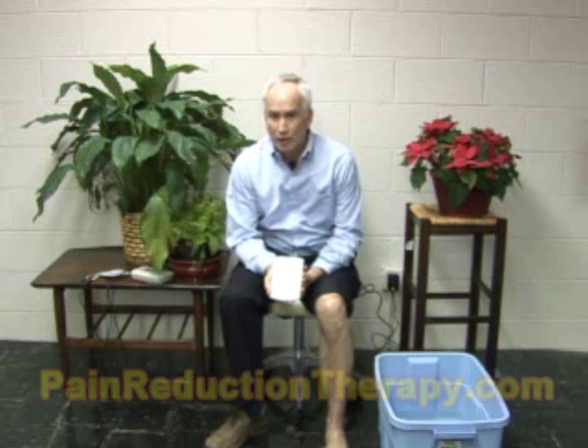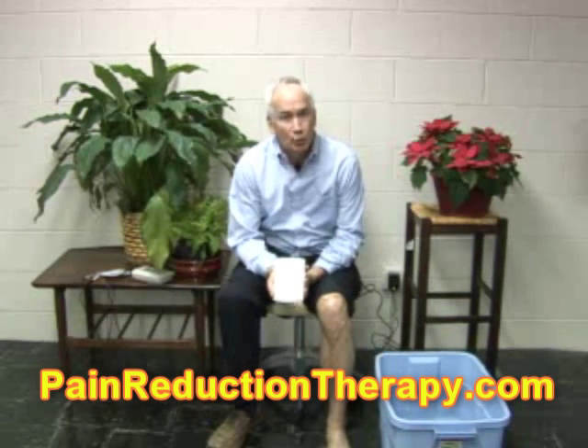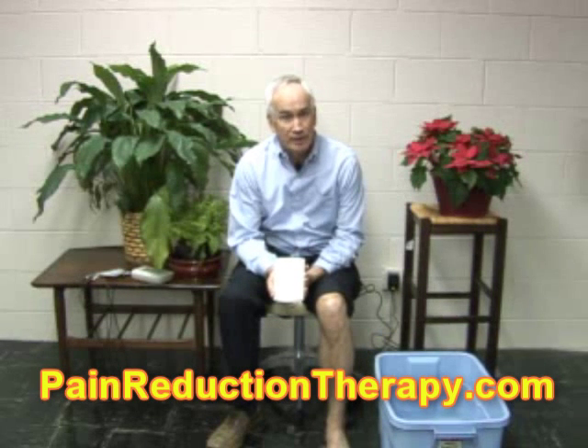Today I want to show you a unique way that you can use water, which is a great conductor for electricity. You can use your Infrax unit using water as your electrode and probably help you gain even greater pain relief.